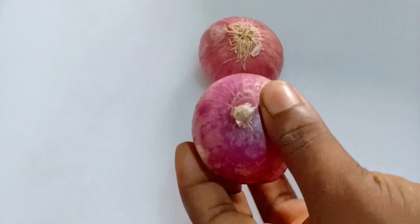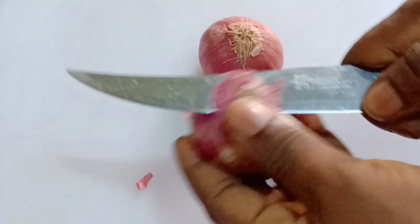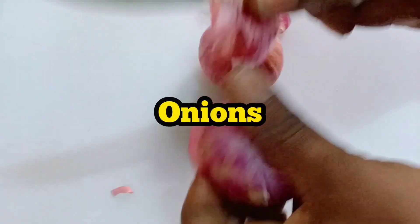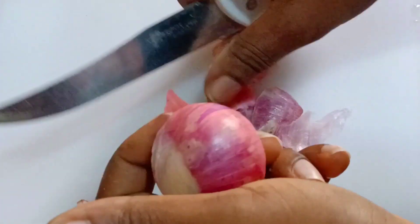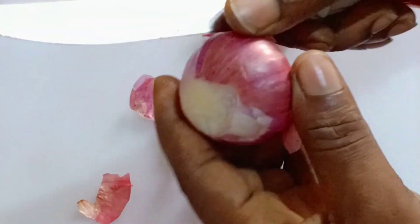You need two onions to begin with — red onions, to be precise. Red onions are loaded with a lot of nutrients and antioxidants that help a lot with infertility issues. So when you get your two onions, peel them just the way you are seeing me do it.